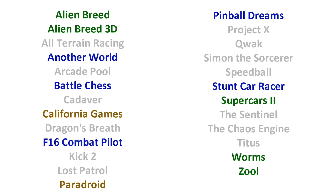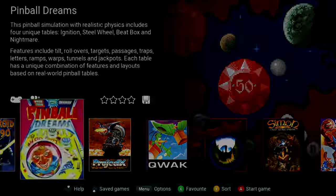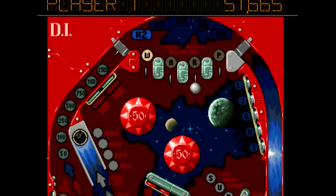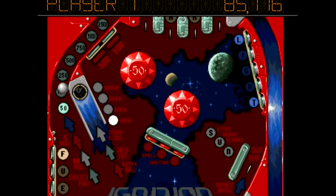I suppose I'm disappointed it doesn't include Lemmings. Maybe it's just me, but I feel like that was the killer app for the Amiga. So let's try a few games out. I'll start with Pinball Dreams, one I know. I was disappointed that the title sequence was missing because I really loved the music for that, but here's the game — and it plays just like you'd expect.